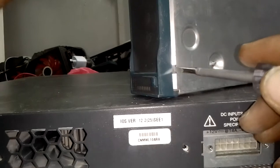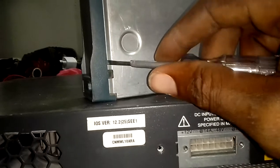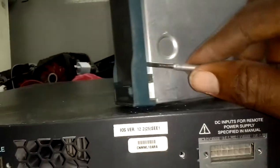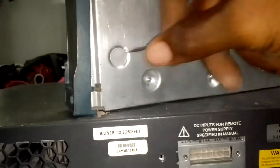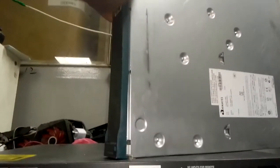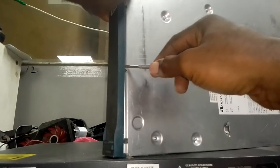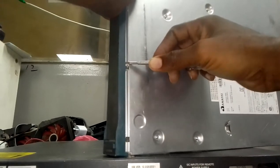So to avoid breaking this hook, you have to do it from here, close to the place. Use a very flat screwdriver. You don't do it directly at the hook — you do it close to it and lift it up. I'm not touching the hook; I'm about a few millimeters away from the hook. You can see — this one is already out.